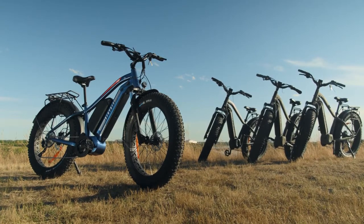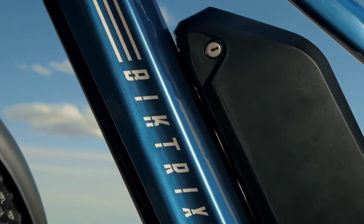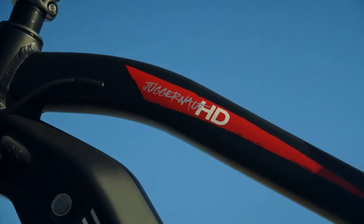The DUO is available in four colours: blue, satin black, camo, and reptilian.